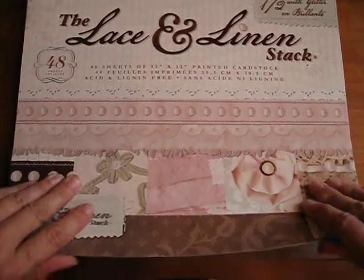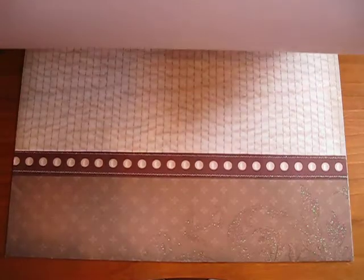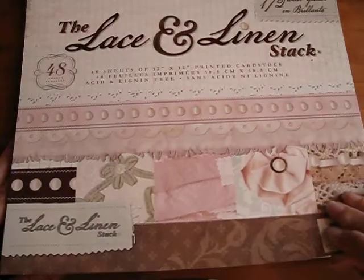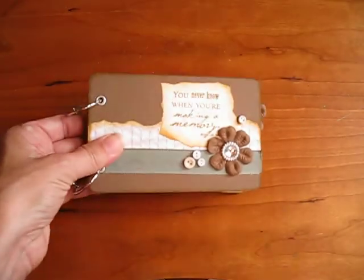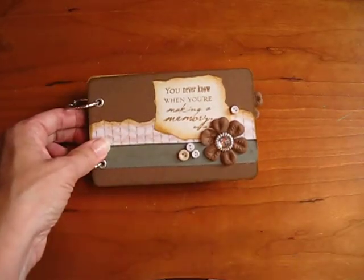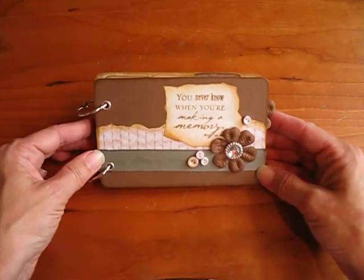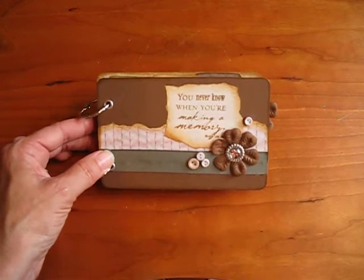And I'll just kind of flip through it for you. You can see I don't have all the pages, but you can kind of see some of them. They're just so pretty, and this is just all that I have left. So, that's it. Hope that you enjoyed looking through my little mini album. Remember, this is Leda from Leda Scrapbooking Life. When life gives you scraps, make something beautiful out of them. Bye-bye.